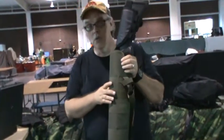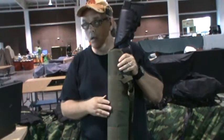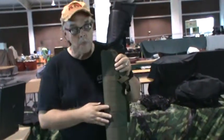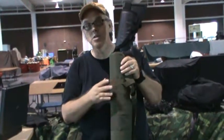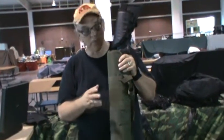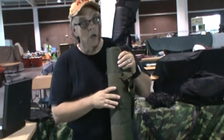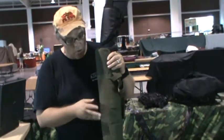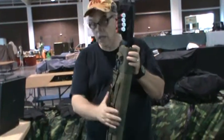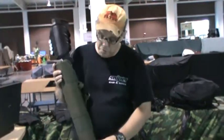This comes in multiple flavors — you've got all kinds of colors: black, coyote tan, ACU Digital, Woodland Digital. A couple of different companies make this particular shotgun scabbard — virtually the same thing. Condor Outdoor makes these, Voodoo Tactical, Fox Tactical, and Rothko — they're all the same type of makeup.